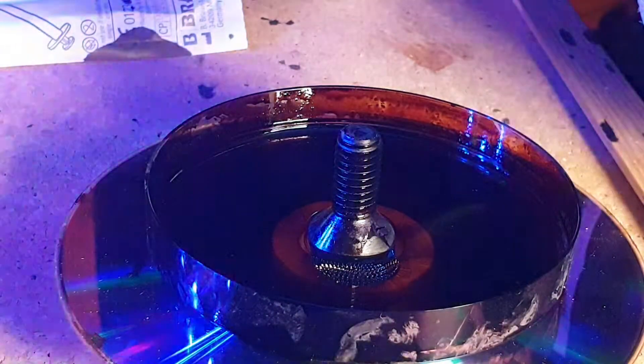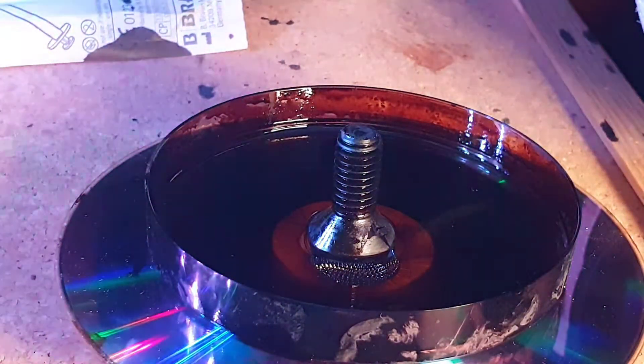Hello and welcome. This is a short video showing the setup I used when taking ferrofluid.